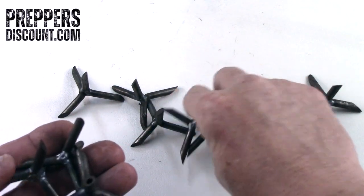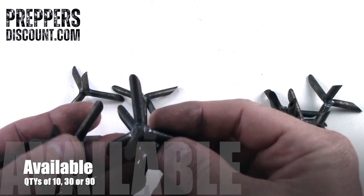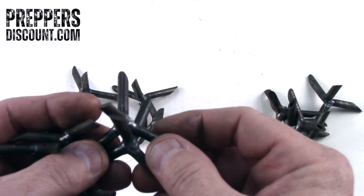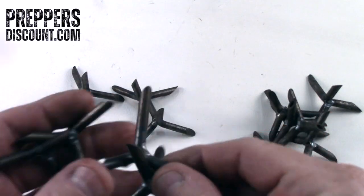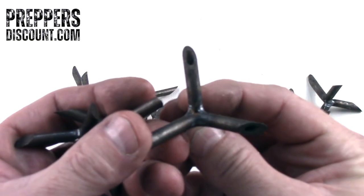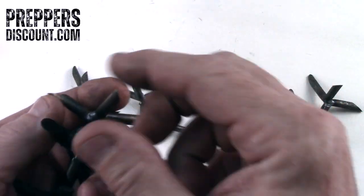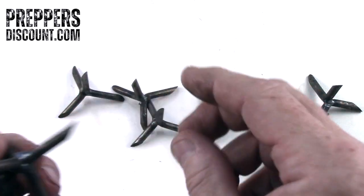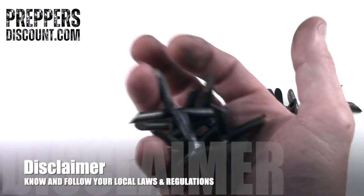Caltrop traps — we sell them in 10s, 30s, and 90s. We sell them in the hollow version, as you can see the hollow opening there, and we sell them in the solid version — no opening, very sharp. Great to have a handful of these around you.